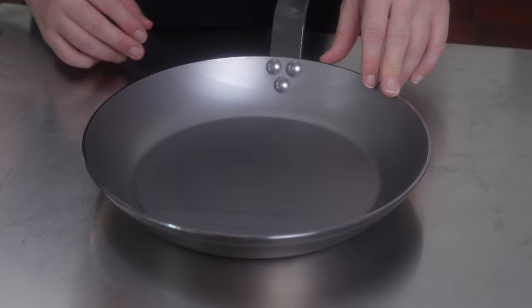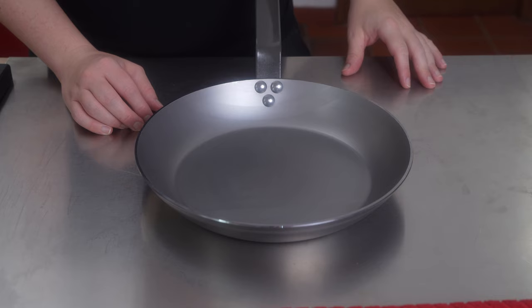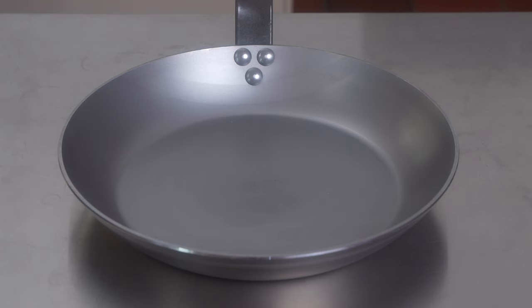Now let's get started in treating this new carbon steel pan, just unboxed. It has a layer of protective wax coming from the factory and we need to remove this excess wax before treating or seasoning the skillet. We are following the manufacturer instructions, so all we have to do is pour boiling water on the pan and use a soft sponge to wipe it off to remove the excess coating.